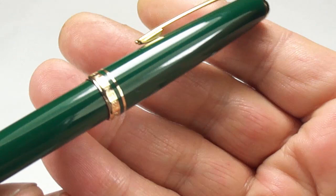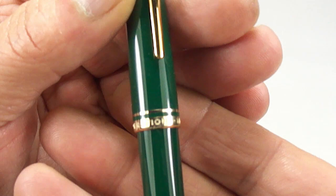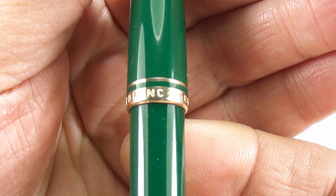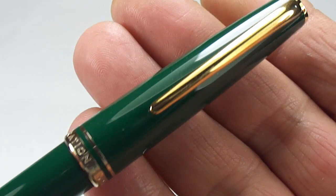This one is in a lovely British racing green color. The pen comes with 22 carat gold-plated trim. You can see on the cap there are two cap bands; one reads 'Mont Blanc' and then around the cap it says 'Generation, Generation.'